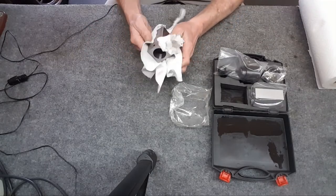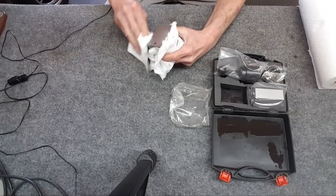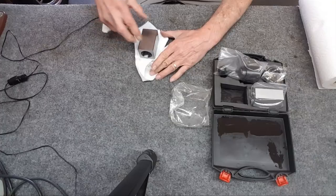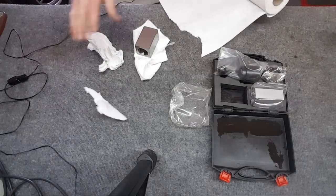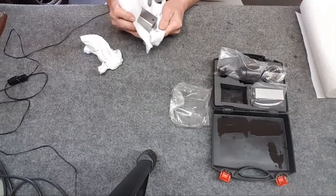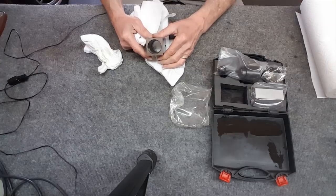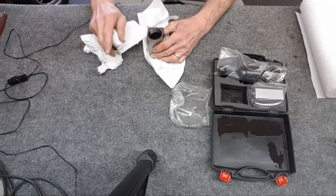It almost looks like it's lapped rather than ground - crazy finish. That's definitely been lapped - that's how they got it that perfect. Nicely oiled. The inside surface I can't tell what that is either - sort of ground but doesn't really look like it. This face is the same thing - just sand marks all over it.